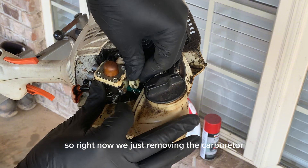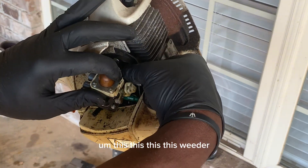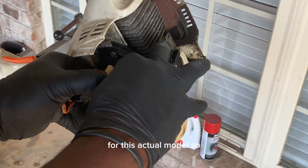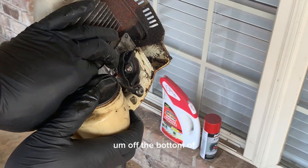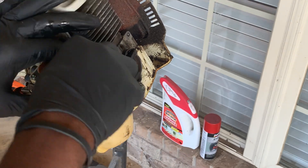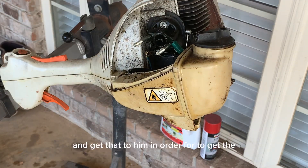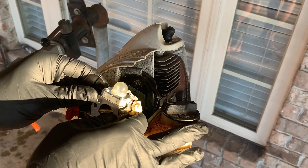Right now we're just removing the carburetor. This weed eater itself has about four or five different carburetors for this actual model. You want to take your serial number off the bottom of your Stihl weed eater and get that to them in order to get the exact right carburetor to work on your model.